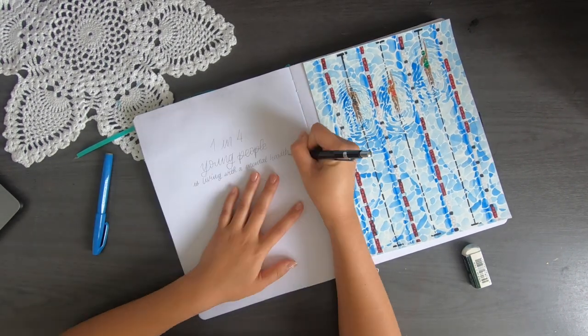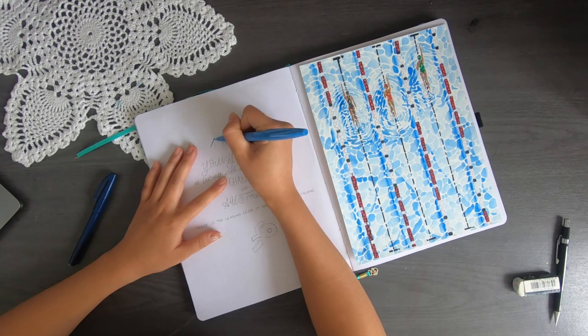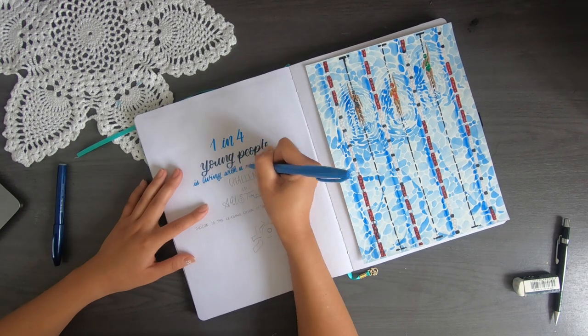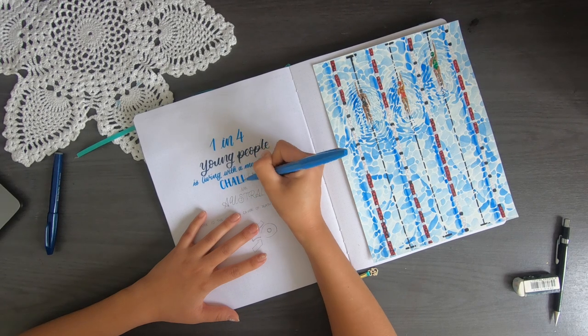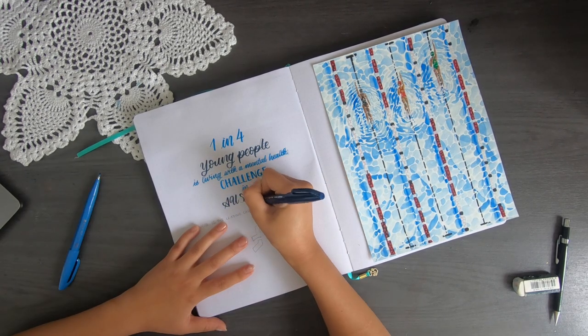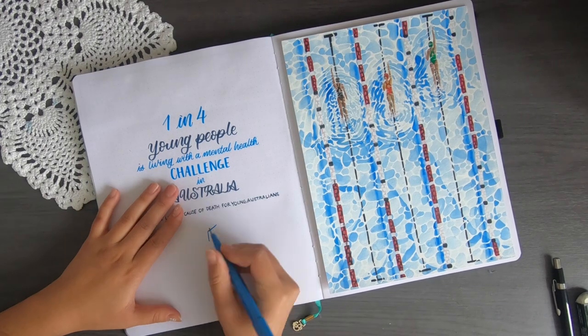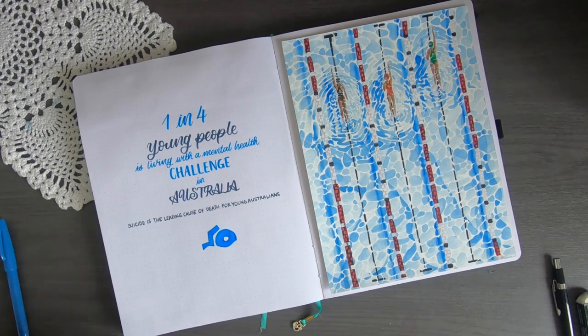On the left page of my cover spread for March, I went with a quote from Laps for Life. Did you know that one in four young people in Australia is currently experiencing a mental health difficulty, and suicide remains the number one leading cause of death for young people in Australia? After friends and family, the internet is the first place people turn to for information and support, and that's where Reach Out Australia comes in — last year they provided support to over 3.6 million people, and I could not be happier to be contributing to this cause. I'll be giving away one of two watercolour paintings to a random person who donates to my Laps for Life campaign. You can donate as much or as little as you want — just leave your Instagram handle so I can reach out to you.